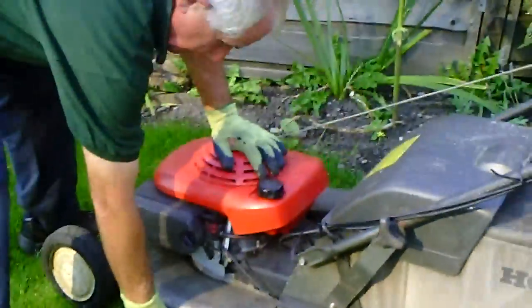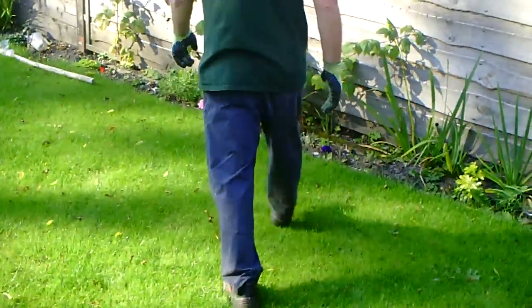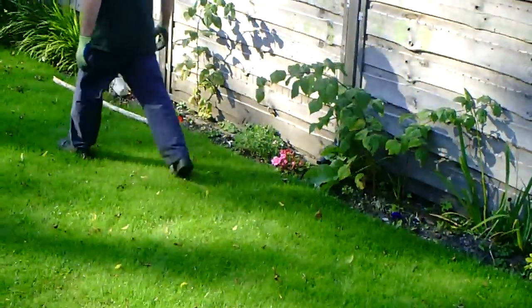That's fine. We're now going to check the lawn for obstacles which may damage the blades or the mower.